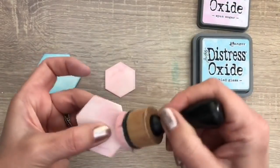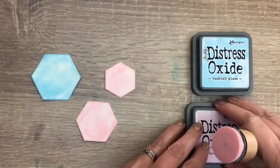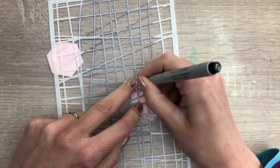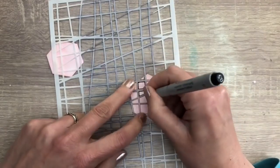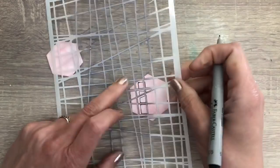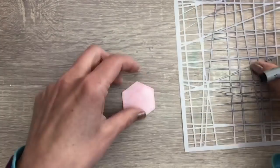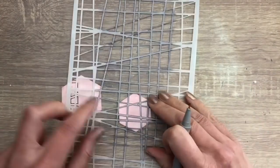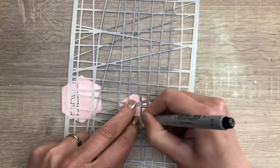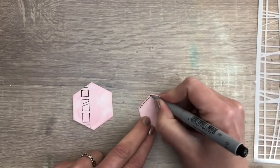I ink the edges. And for the last technique I use a fineliner to draw part of the pattern of the stencil, and I doodle along the edges.